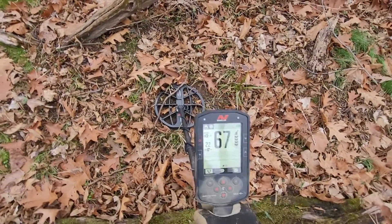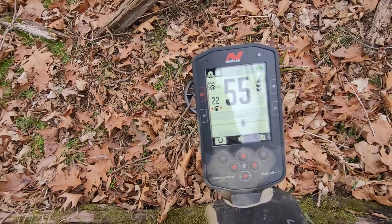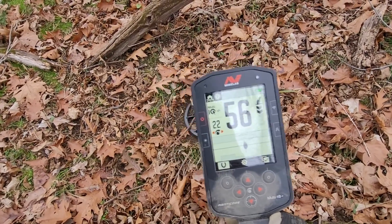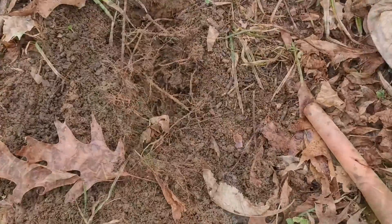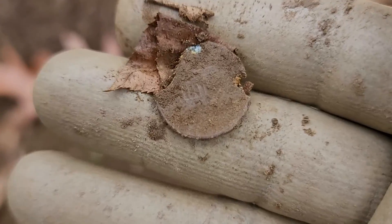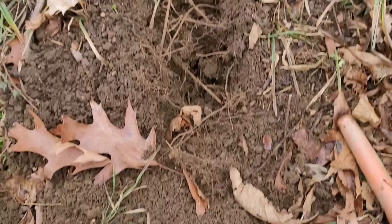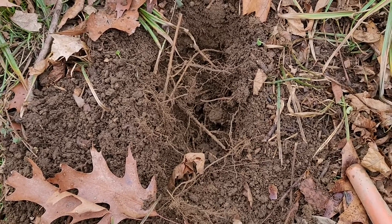On to the next hit - getting a 55-56, tight pattern on the 2D screen, about 3 to 7 inches deep. Got that out - only about 4 inches deep. A 55-56 is a rotten Lincoln zinc. That's what that was. I've been through this site three or four times with the CTX and did not find that, and it is not deep. Interesting.